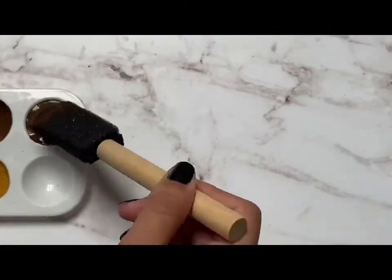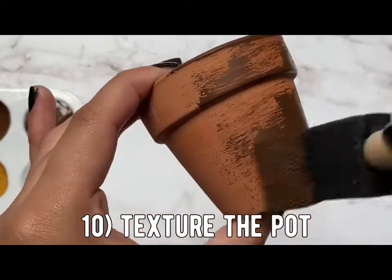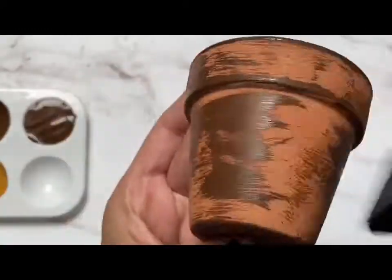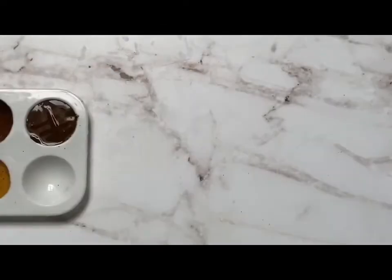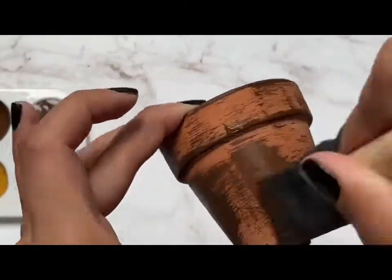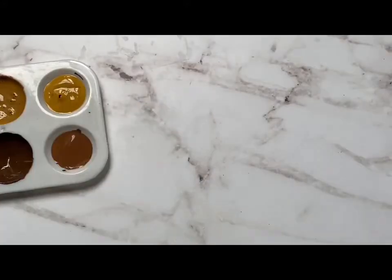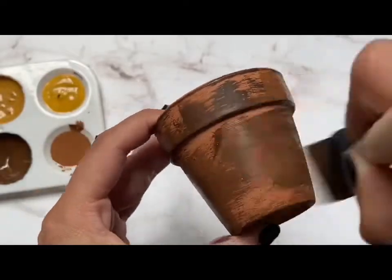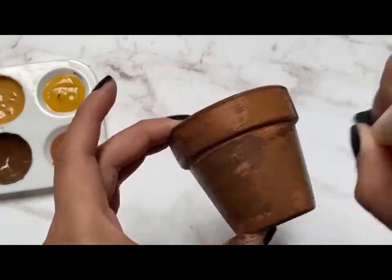Now I'm going to get the clay pot and I just want to rough it up a bit. I'm going to use a little bit of that dark brown with my sponge and just kind of dry brush it on there to give it a little bit of texture. This is completely optional, but I thought this would be a great thing to add to our little pot. Add a little bit of that lighter brown just to add more texture on top, kind of layering on. If you need to add a little bit more darker, you can go ahead and add more darker paint onto there.